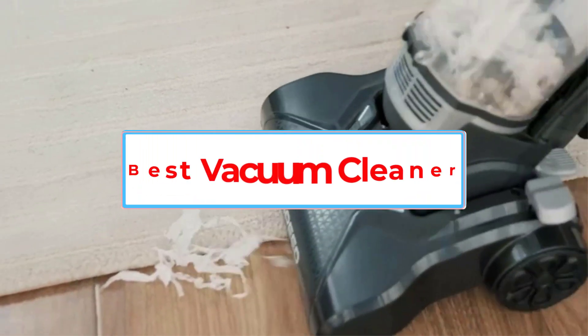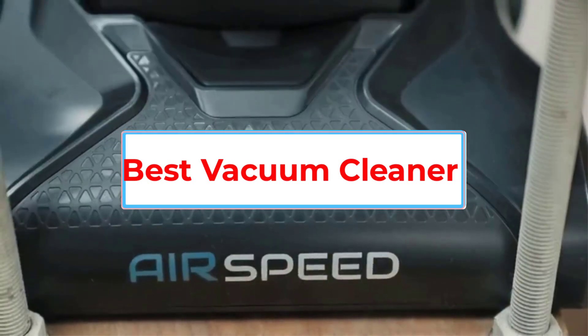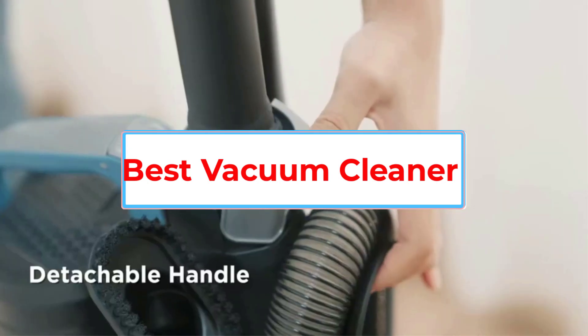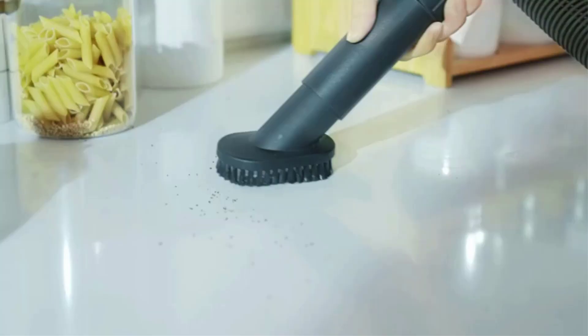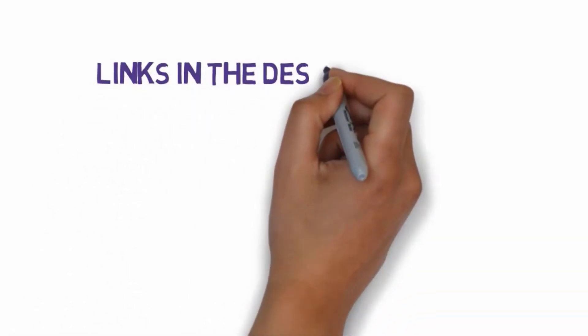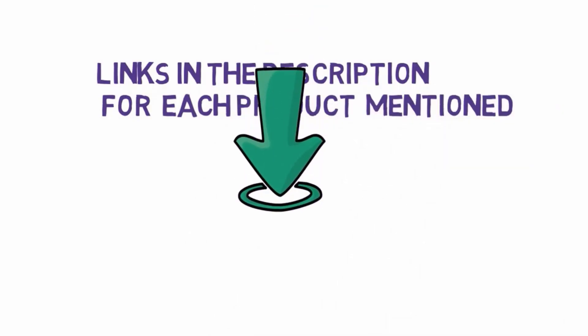Are you looking for the best vacuums to clean your floors? In this video, we will look at some of the 5 best vacuums under $100 on the market. Before we get started, we have included links in the description, so make sure you check those out to see which one is in your budget range.